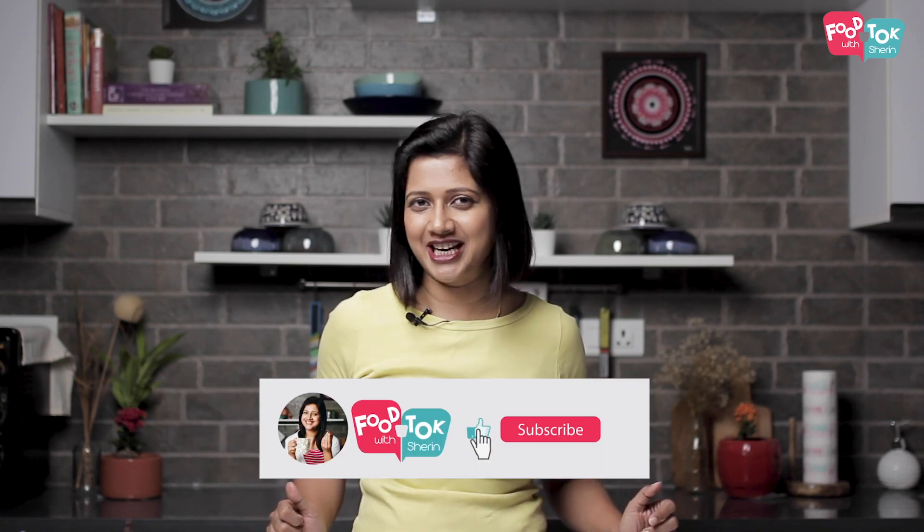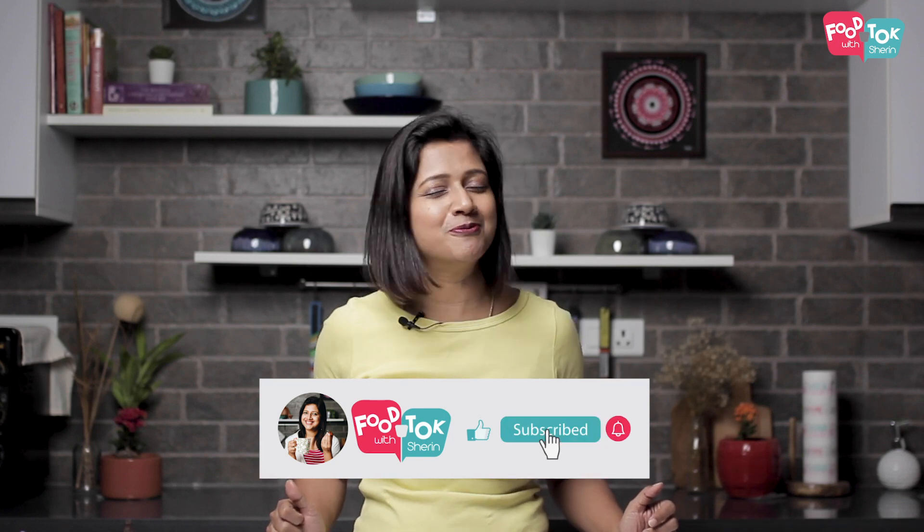Let's quickly check out the recipe, but before we do that, don't forget to like, share, and subscribe to my channel.